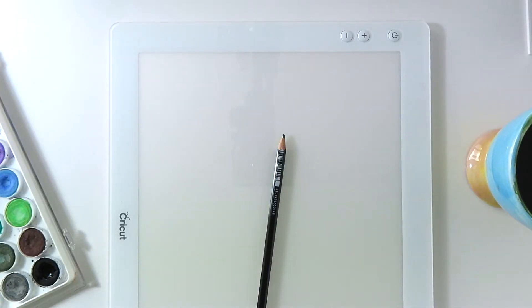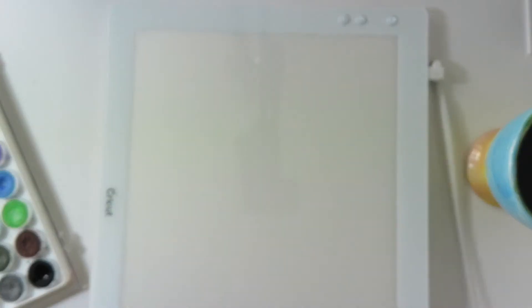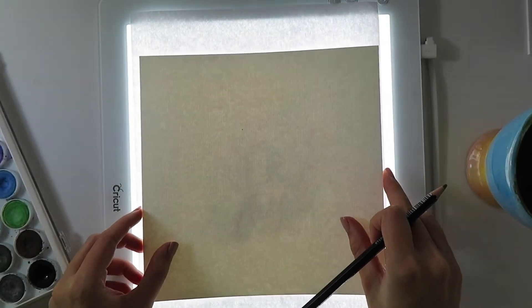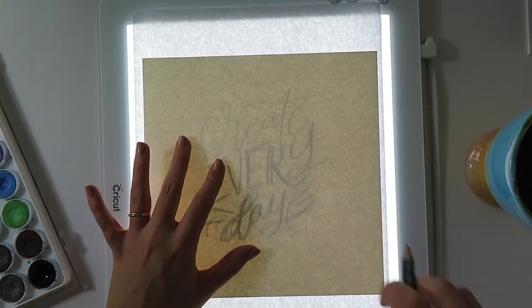I'm going to be using my Cricut bright pad today to watercolor without pencil marks, because that's a big part of creating a final piece — not having those pencil marks at the very end. You could use a light pad of any sort. You could put a flashlight under a glass coffee table or hold things up to a window. There are a lot of hacks to get around having to invest in a light pad, but this is the way I like to do it.